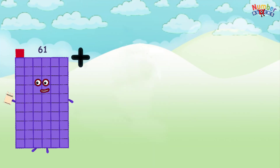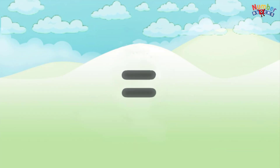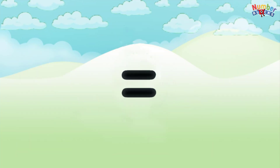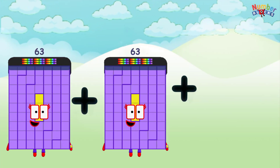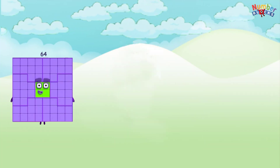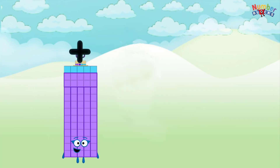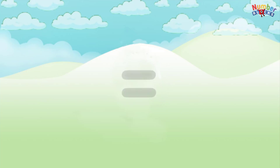61 plus 61 plus 61 equals 183. 62 plus 62 plus 62 equals 186. 63 plus 63 plus 63 equals 189. 64 plus 64 plus 64 equals 192. 65 plus 65 plus 65 equals 195.